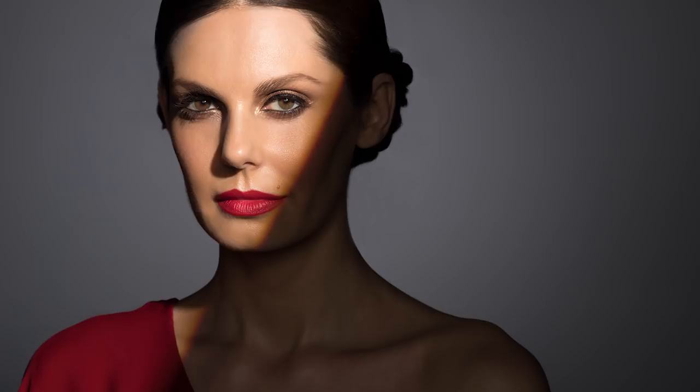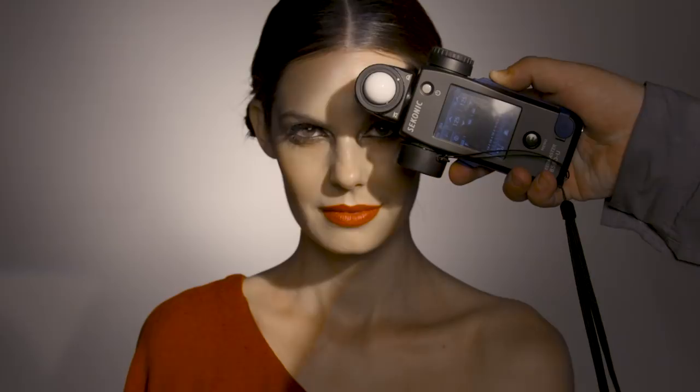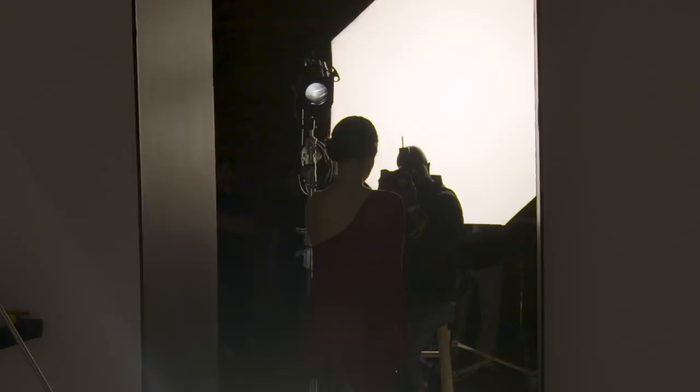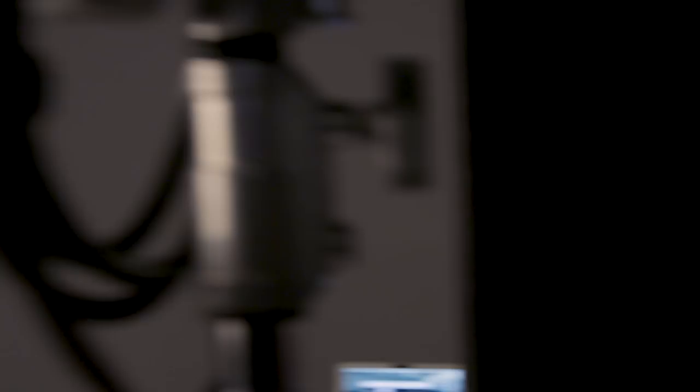I have one V-flat on camera left and one on camera right — two V-flats total. A nice low light in the background with a standard reflector and grid, then our main light and fill light — three lights, very simple, very sexy. Hard, dramatic light: I have F11 on my zoom spot, my fill light three stops under at F4, and the background light reading F11 in the center, falling off everywhere else. That's the light ratio for this dramatic look.